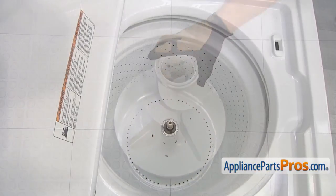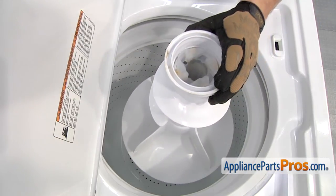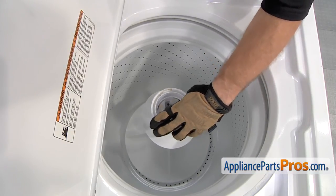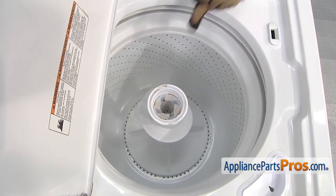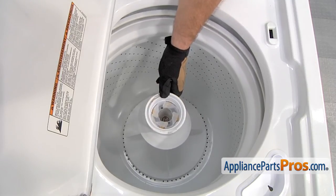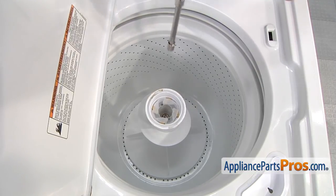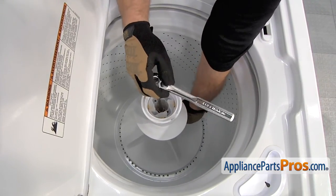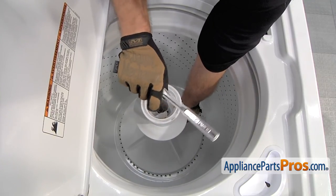Then you can put it back in the washer. To put the agitator back in, all you have to do is lower it down over the transmission shaft so the splines line up. You may have to turn it a little bit so it drops down. Once it drops down, we can tighten down the bolt — I already put it into the hole so it's kind of in place. Use your 7/16 socket with the long extension again and tighten down the bolt. As you start to tighten it, you may have to hold the fin down here so the tub doesn't spin.